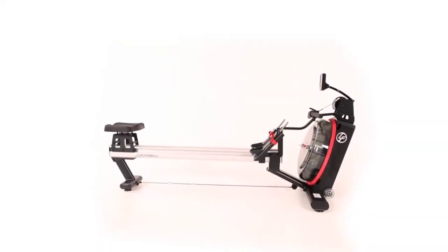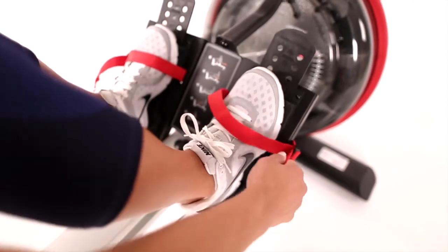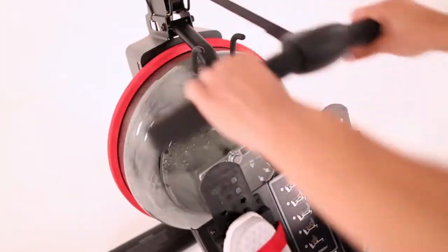The Row GX Trainer is perfect for designing an effective low-impact total body workout. The rower, which is found in the best health clubs in the world, uses fluid technology resistance to deliver a smooth, realistic, and natural feeling motion.